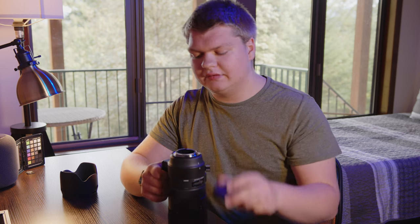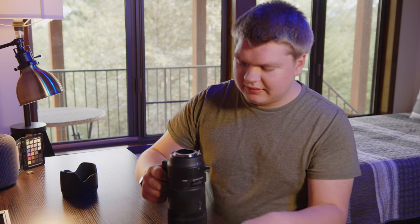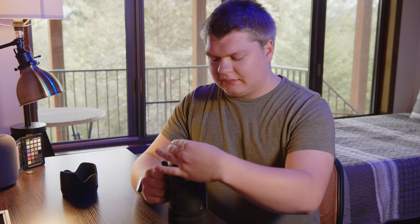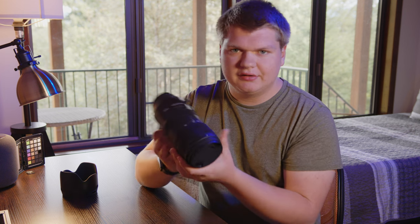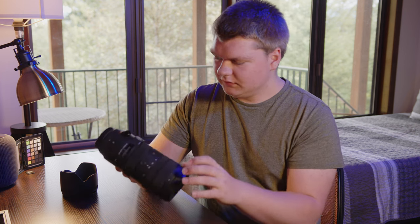First of all, it's weather sealed — that's one of the reasons I bought this lens. You can see there's some rubber around it, and that's super nice to have. The downside is it's a little bit harder to turn, but you don't have to worry about the rain.